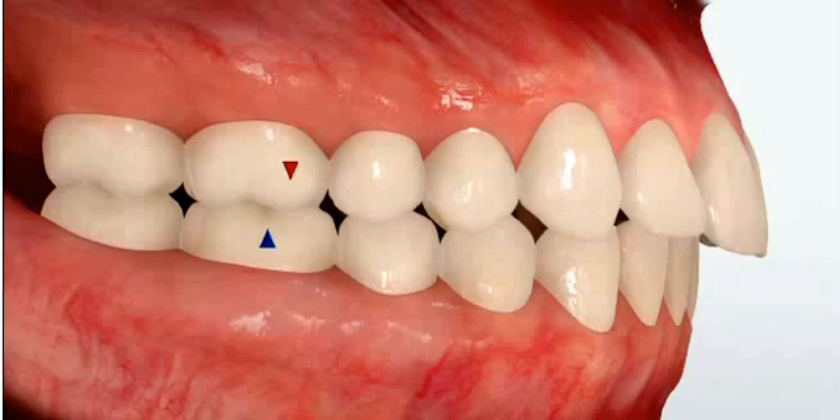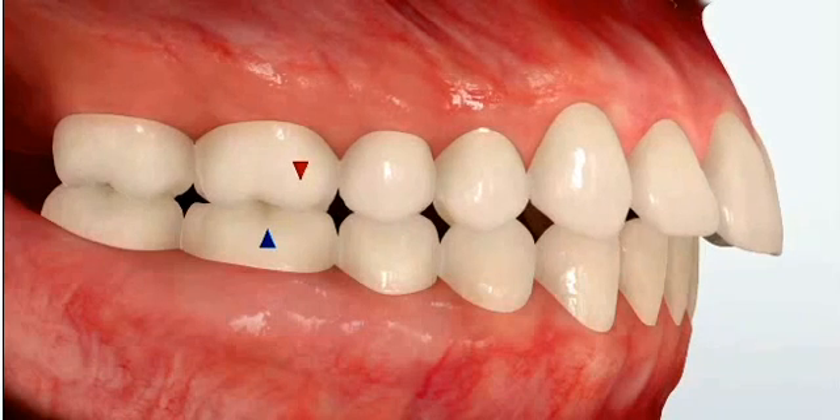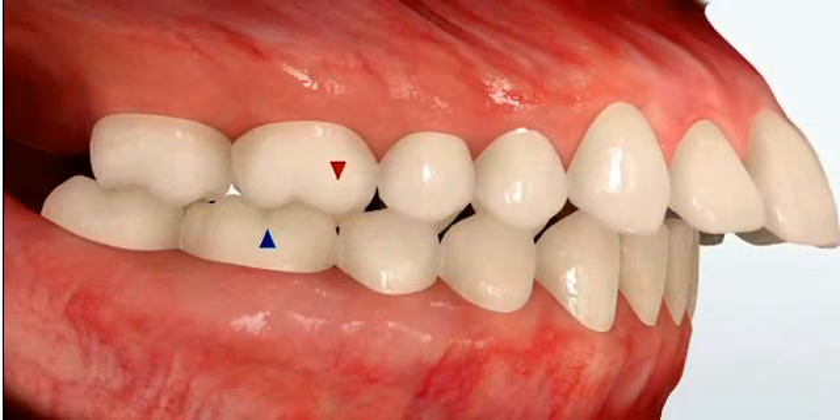Depending on the severity of the bite, that will guide the orthodontist in terms of what type of treatment plan is best for each individual patient. You might find that in a very severe case like this one, we will use a bite corrector with braces in order to fix the bite.